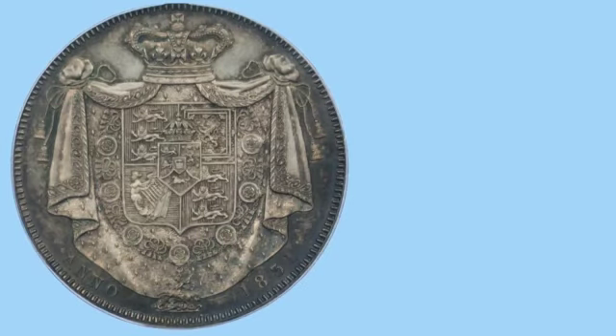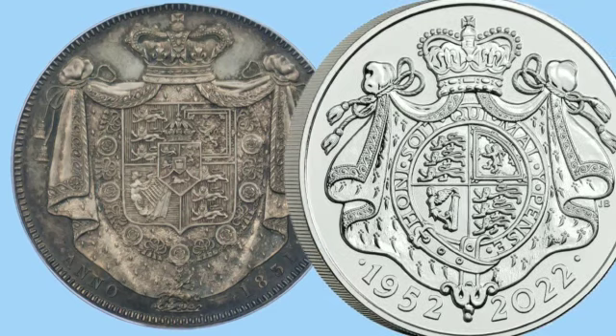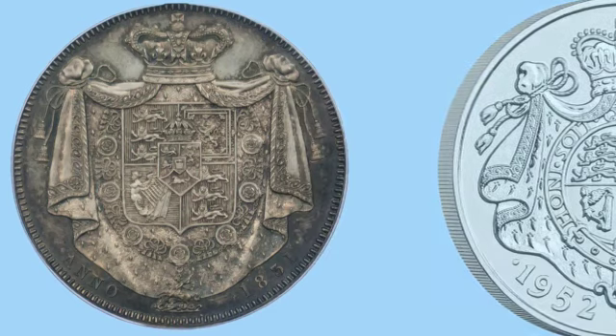Then it changed with the reign of William IV, who introduced the most intricate design ever seen on crowns — the inspiration for that year's platinum jubilee five pound coin.